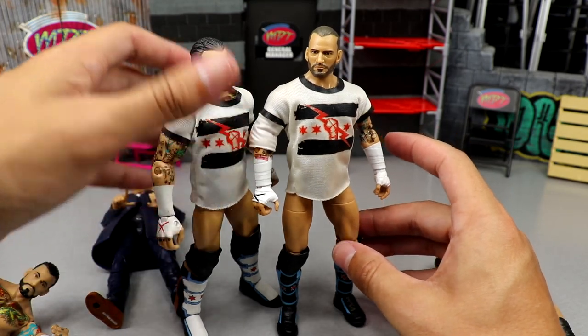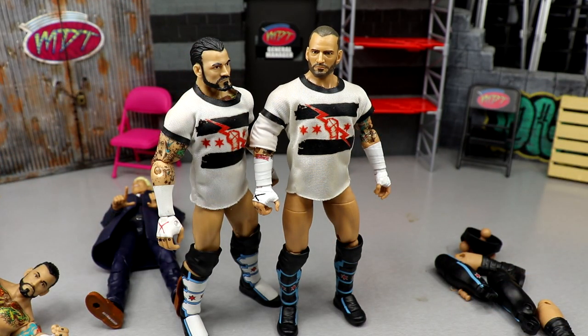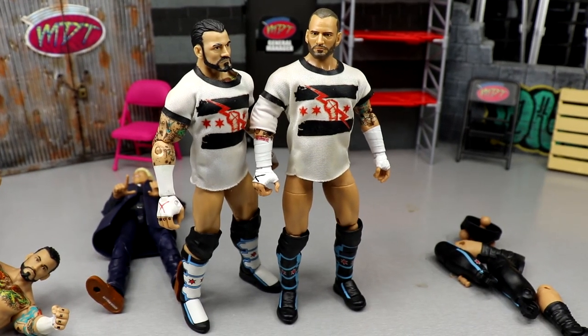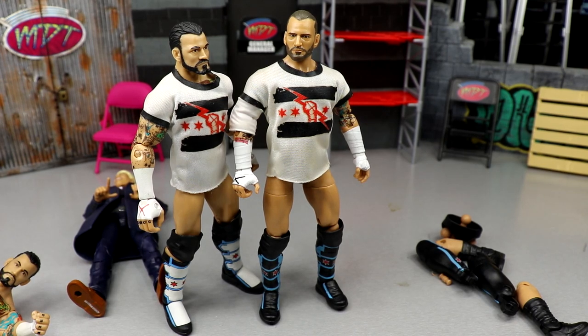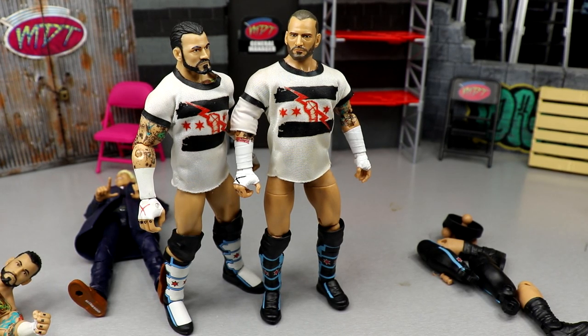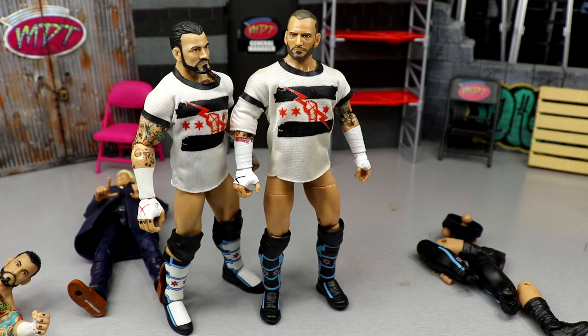That's going to wrap up today's video. I really enjoyed this tutorial — it turned out a whole lot better than I thought it would. This is a perfect option if you can't find the Walmart exclusive Punk or the chase, or you just want a trunks Punk. Stu Grayson is lurking at Walmart and you can get him pretty cheap, so definitely go get one and use those thighs. Very simple swap as you saw.